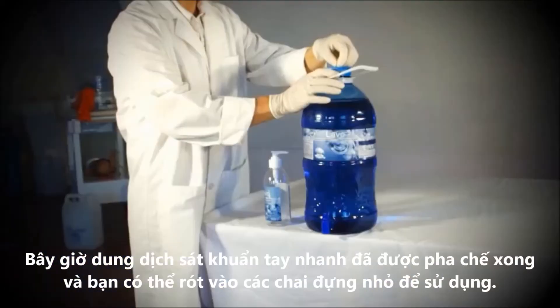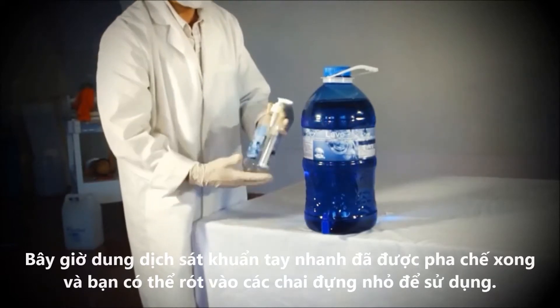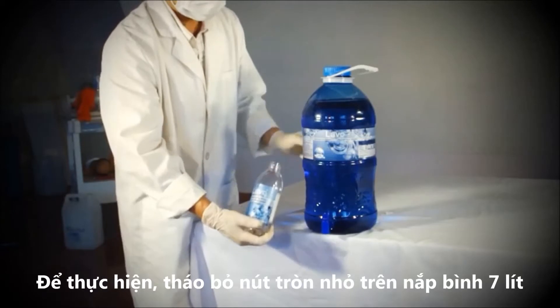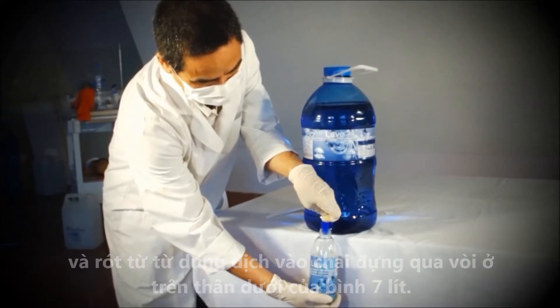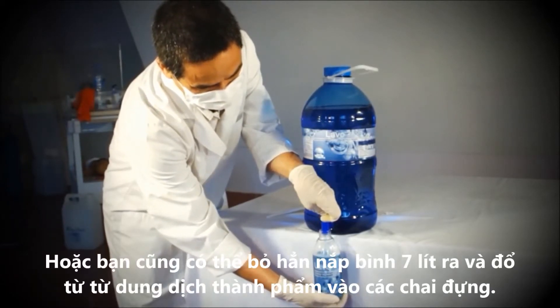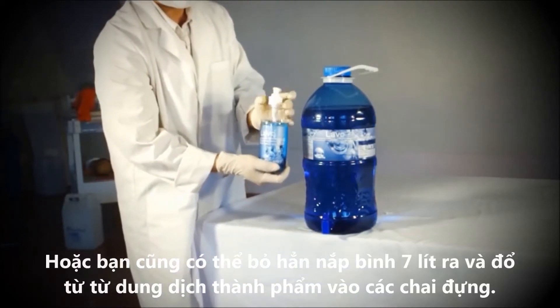Now the hand sanitizer is ready for use and you can fill the dispenser bottles. Remove the small plug at the top of the 7 litre container and fill the dispenser bottles using the tap at the bottom of the 7 litre container. You can also remove the top of the 7 litre container completely and pour the hand sanitizer into the dispenser bottles.